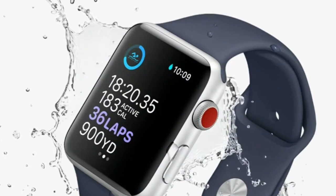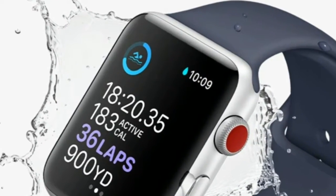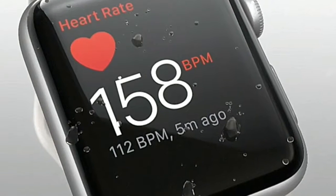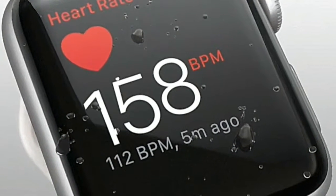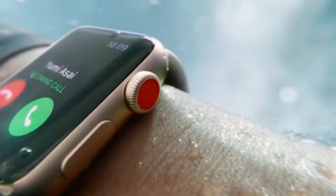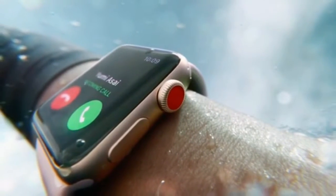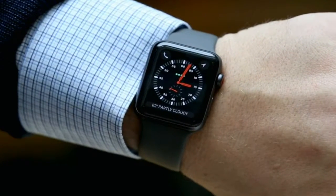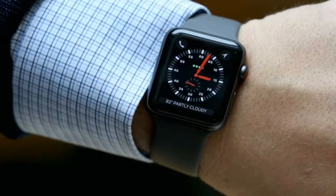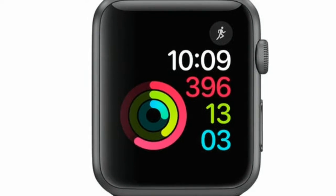Behind the Ion-X or sapphire glass of the Apple Watch sits a bright and colorful LED display. It's sharper than other smartwatches, most notably the pixelated LCD of the Moto 360. It's the right screen technology for smartwatches, as OLED displays draw much less battery when showing a darker screen. With OLED, only the pixels used are turned on, and fewer pixels equals less battery drain.